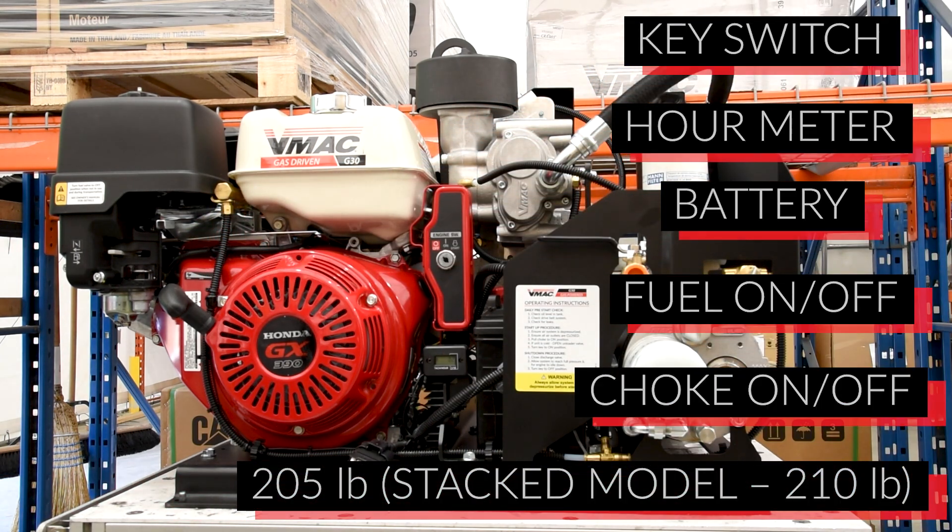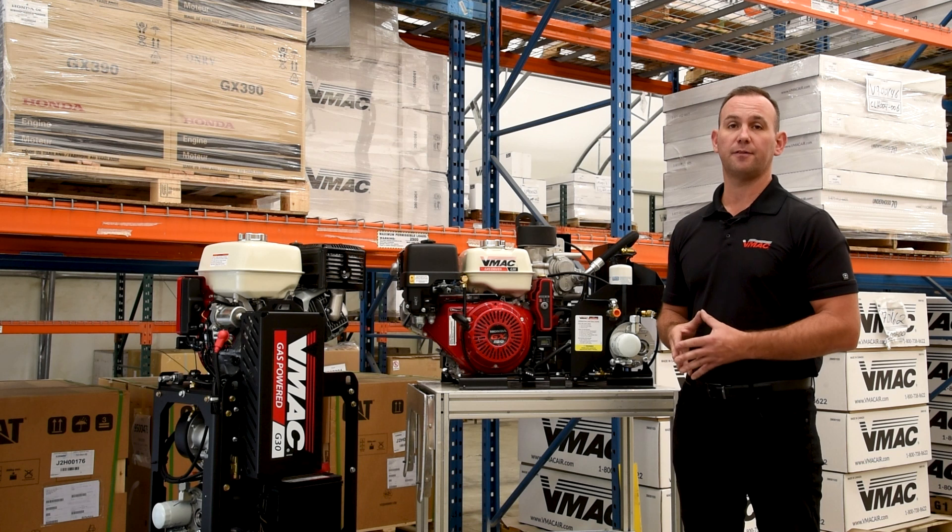And the complete system is just 205 pounds. Again, I'm Darren Darnley with VMAC, and thank you for watching.